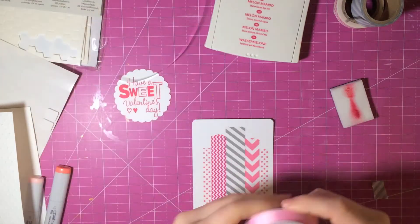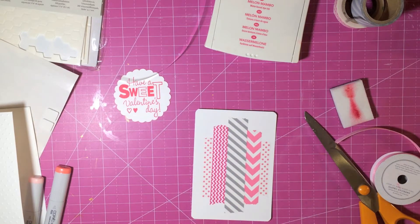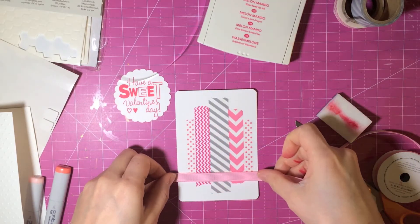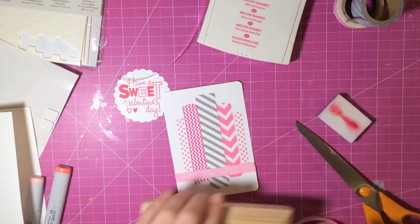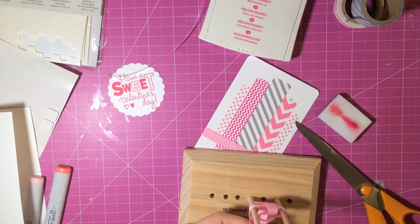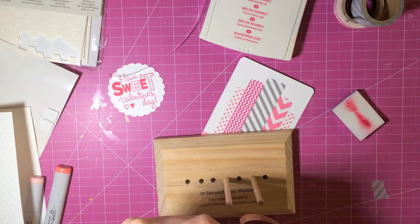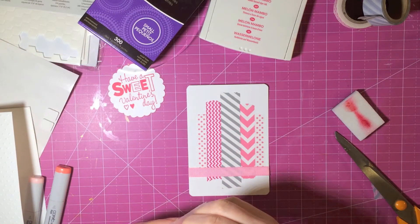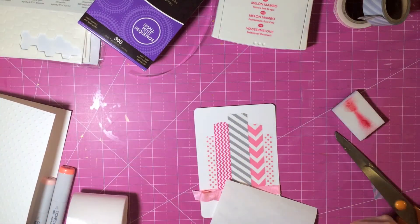Now I'm taking some American Crafts ribbon from one of those huge packs, cutting off a little piece, putting adhesive — about a quarter inch, pretty skinny — all over it, and going ahead and placing it around the card at the bottom. Now I'm taking the 10 second bow maker, which is such an easy way to make a perfect bow. I'm not good at bows, so this is perfect. I just use a glue dot to put the bow on top of the ribbon piece and it gives the illusion that it's tied around the card.